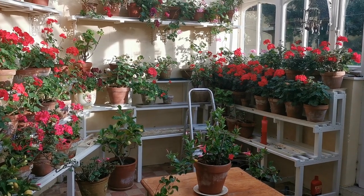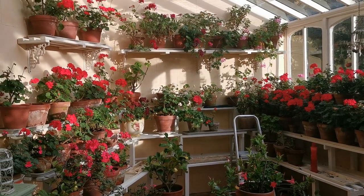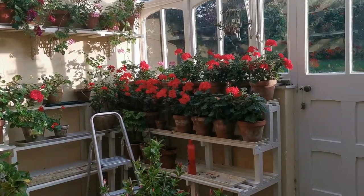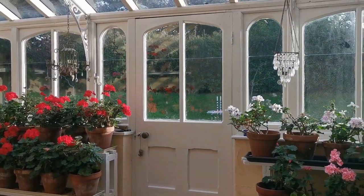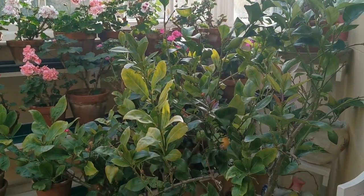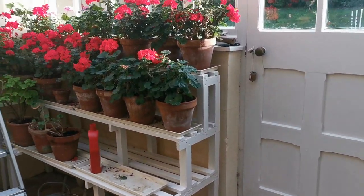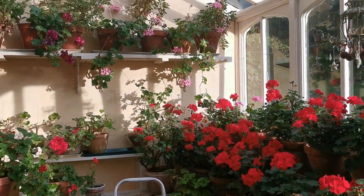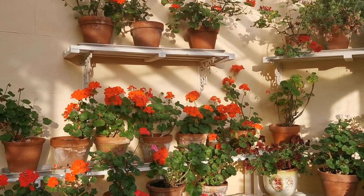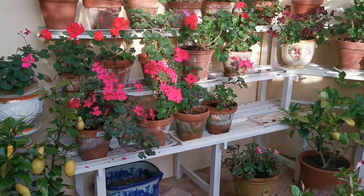Welcome back into the Victorian Conservatory here in the Mid Norfolk farm garden. We thought we'd show you this now that we've brought most of these geraniums and pelargoniums back in for the winter season. We undertook a restoration of this conservatory over the summer — it hadn't been looked at by carpenters or builders for almost 10 years. With the difficulty in getting building teams and tradesmen post-COVID, we ended up undertaking the restoration ourselves.